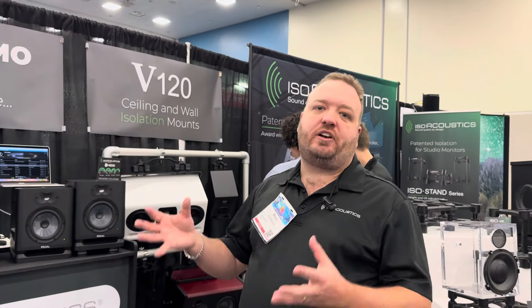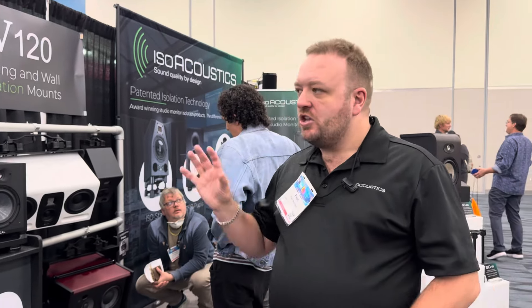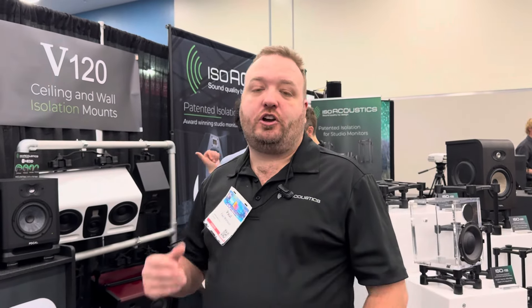Engineers tell us they can mix faster with more confidence because you're not getting that energy transferring down through the desk or from the supporting surface. Please check us out — you can use our product selector on our website to determine what product you need for your monitors.